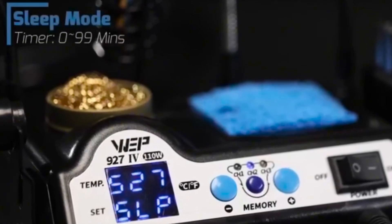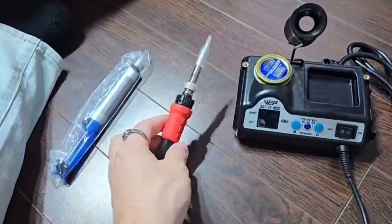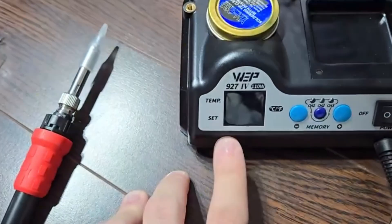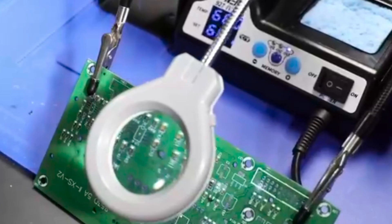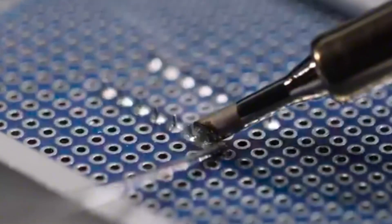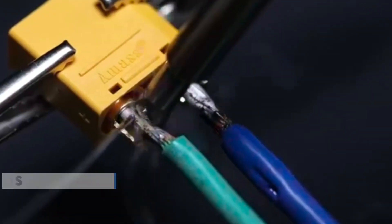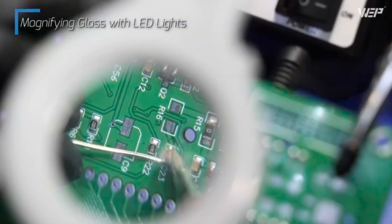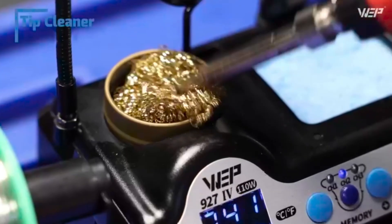To protect the iron and prolong the station's lifespan, it includes a sleep mode that allows the station to rest at a low temperature when not in use, with a timer settable from 0 to 99 minutes. The design is compact and space-saving, integrating the iron, iron holder, tip cleaner, solder wire dispenser, and tip storage slots. It comes with a complete set of accessories — helping hands to fixate components from different directions, and a magnifying glass with LED lights for micro-soldering work, keeping your workbench organized.